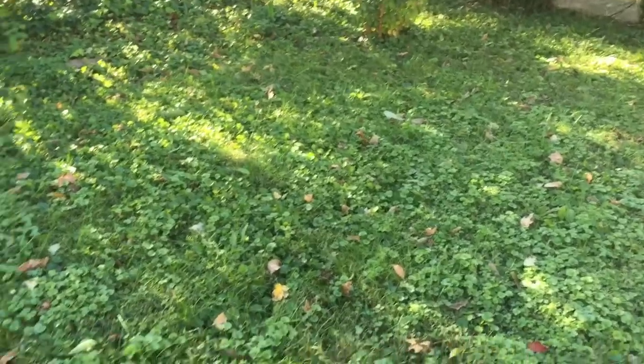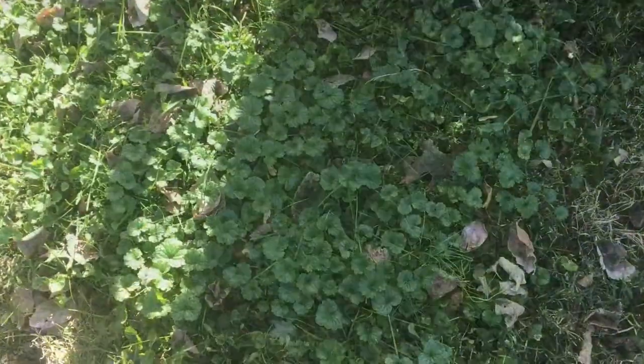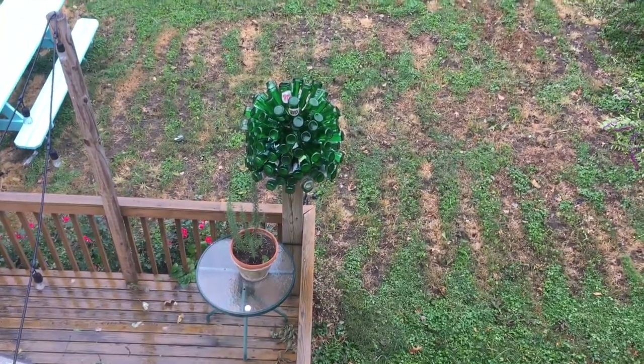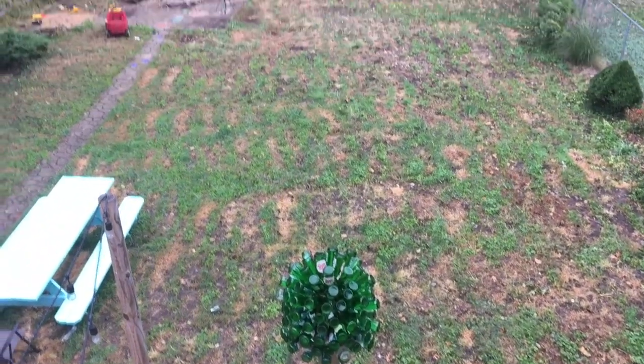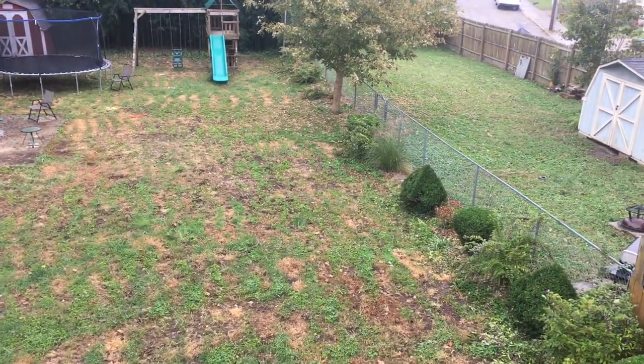This is what my lawn looked like before — you can see all the clover and weeds and stuff mixed in. And here is an up-close shot. And here's what happened after I walked through the yard spreading that Winter Guard stuff. Obviously, I spread it too thick.